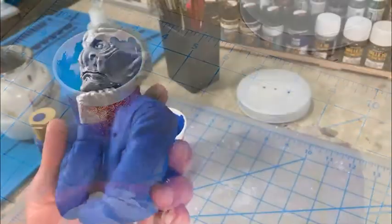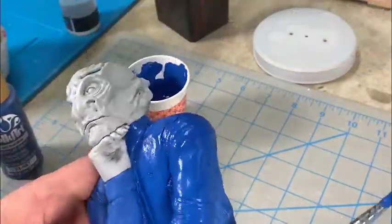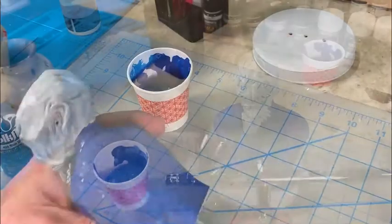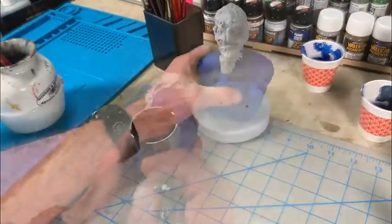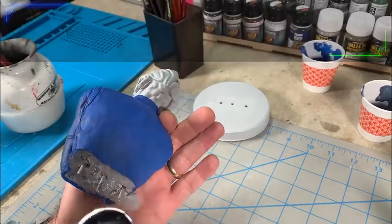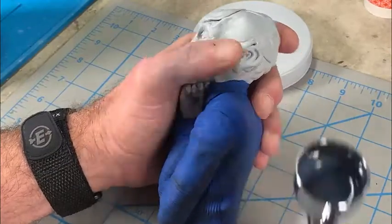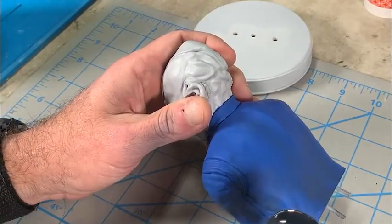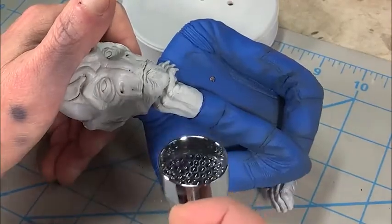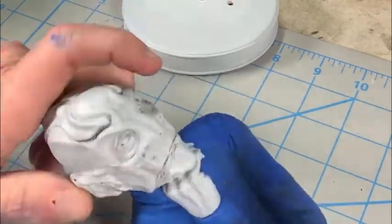The first coat isn't quite heavy enough — that's why we put it on thin, so we can get into all the little deep crevices but not hide a lot of detail. I went ahead and put a second coat on, and now with the second coat evenly covering the figure in a base blue, I'm making a slightly darker shade of blue and starting to pre-shade where I'm thinking about putting all my shadowing. I'm not going too dark in the blue here, just experimenting — it's the first steps of multiple layers of shading, following the natural intuitive areas that would get shadow.